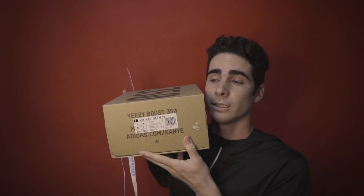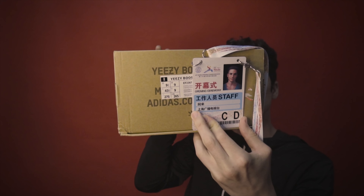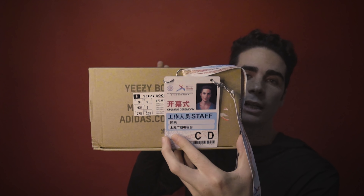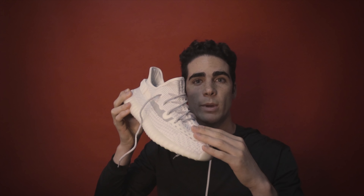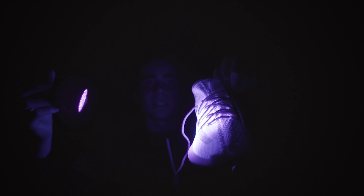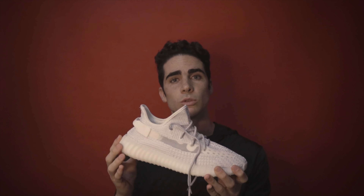Queste erano le etichette appiccicate sulla scarpa che ho tolto per fare l'intro. Poi, sempre guardando la scatola, come ho detto all'inizio: questo simbolo dell'Adidas, se posizioniamo un righello, deve essere allineato con la O e non deve essere tra la O e la M. Se è tra la O e la M vuol dire che è falsa. Mentre in questa scatola viene allineata alla O, quindi è fatta abbastanza bene. Sotto ai raggi ultravioletti ha un colore azzurrino-bianco acceso, non ha il riflesso del modello Zebra, ma è secondo me abbastanza figa lo stesso.